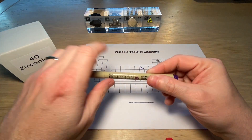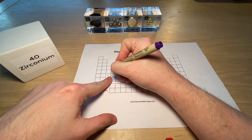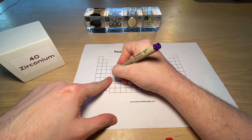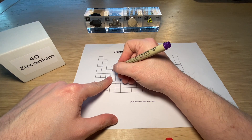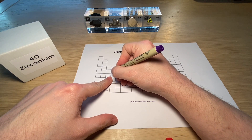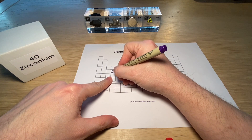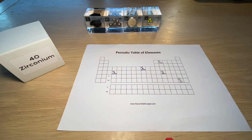It's kind of a special element, so let's first put the numbers in. We can see it's element number 40, with the symbol Zr, and it has a mass of 91.224. And then let's put on the gloves and take a look at what it looks like.